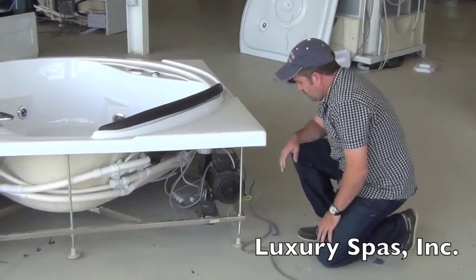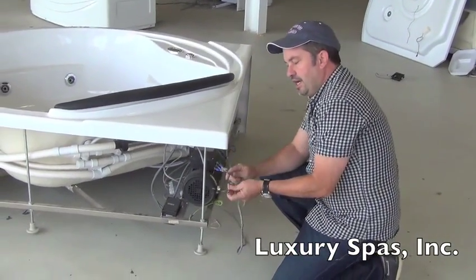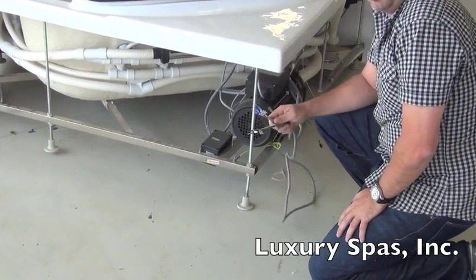Regarding electrical, all you need is a 110-volt 30-amp dedicated line. Connect these two lines to your dedicated line and that's it for the electrical. Everything else is connected.